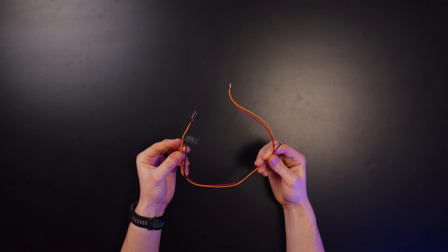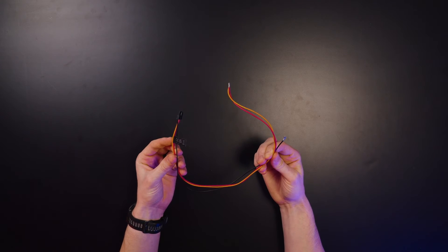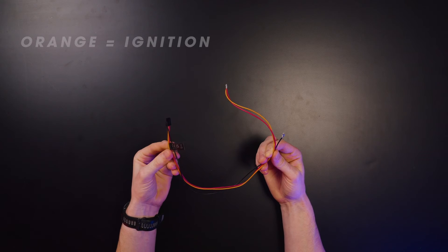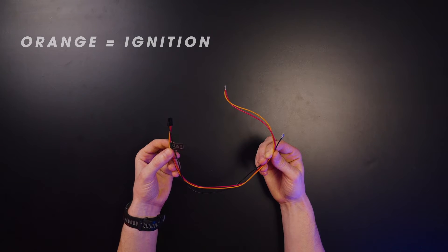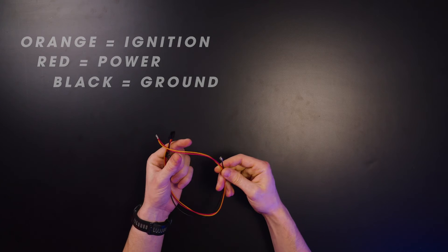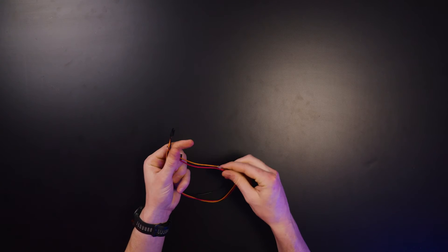The power cable for the Serv display is an orange, red, and black three-pin connector. Orange is ignition, red is power, and black is ground. You tie the power and ignition together, and the ground is connected independently.